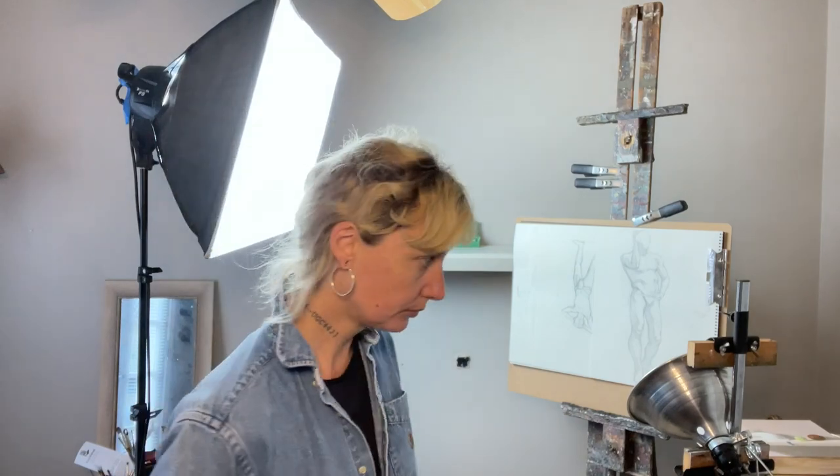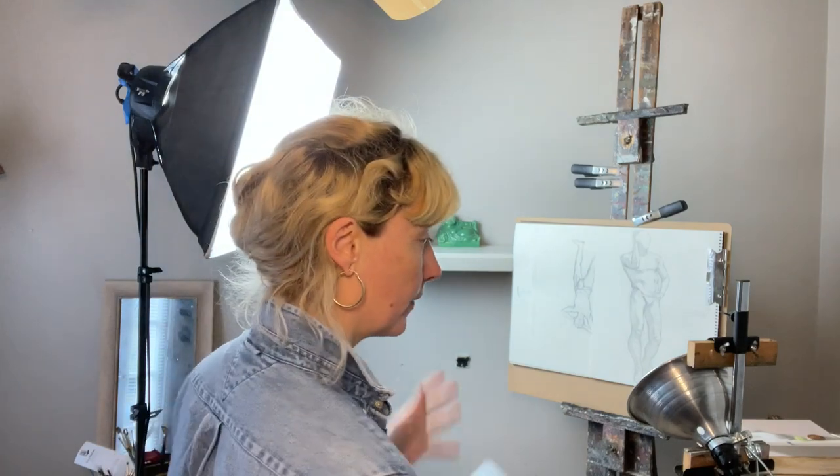Those are my two biggest tips, both for painting and drawing. For drawing, it isn't necessary to have more than one light source illuminating your image — one big light or a window is going to be enough. You could even use your overhead lights; just be careful not to get in between the light source and your image.